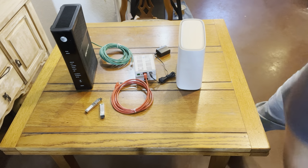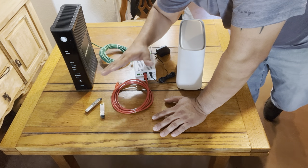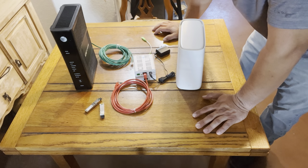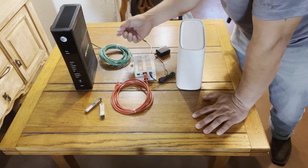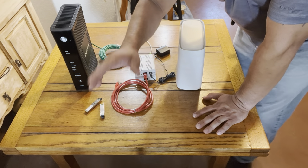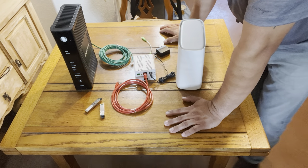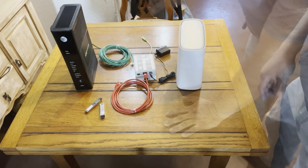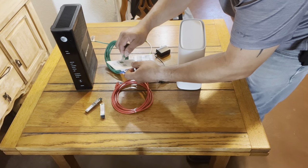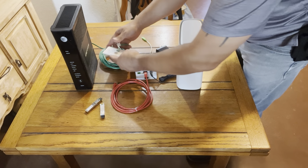Sometimes they'll send out a self-install kit, which is perfectly fine. You just need to make sure you find the AT&T branded jack. If you don't have an AT&T branded jack, it'll be hard to find the right connection. It'll be the size of an ethernet plug or a phone jack — sometimes marked 'Phone' or 'AT&T.' The AT&T branded jack plugs right into the broadband side, and that's it. The other side is for phone.